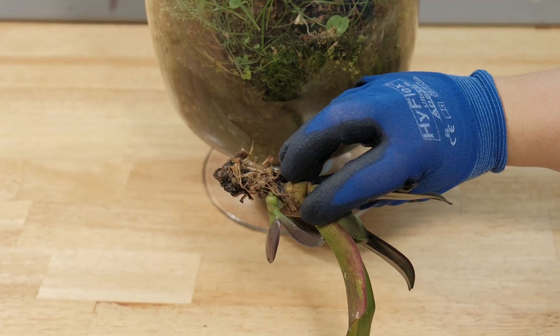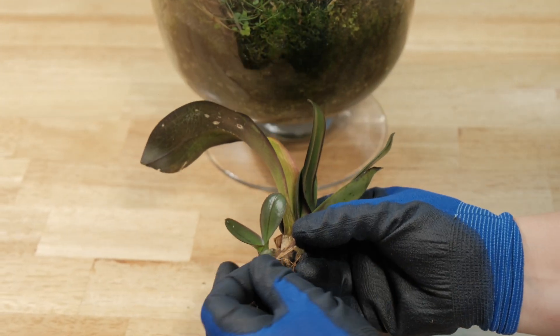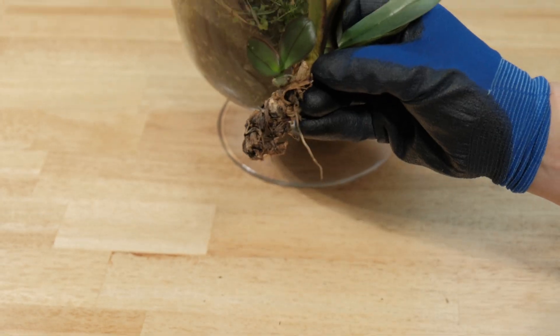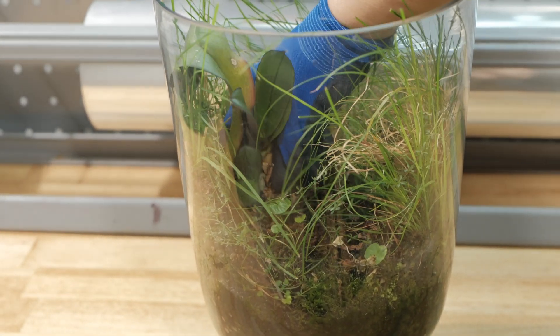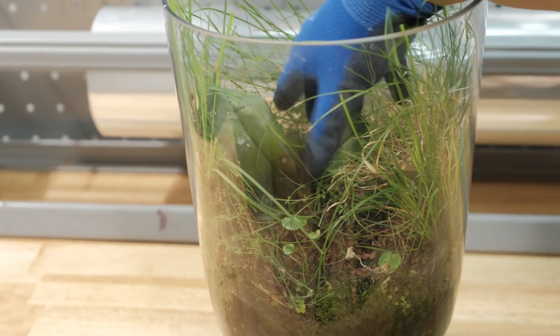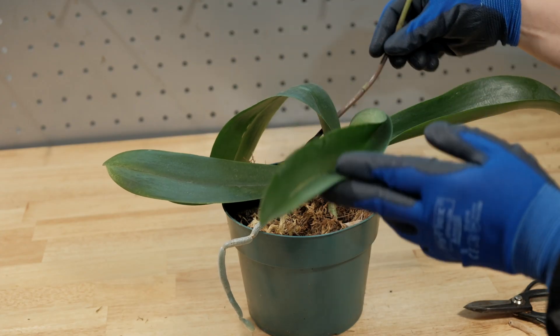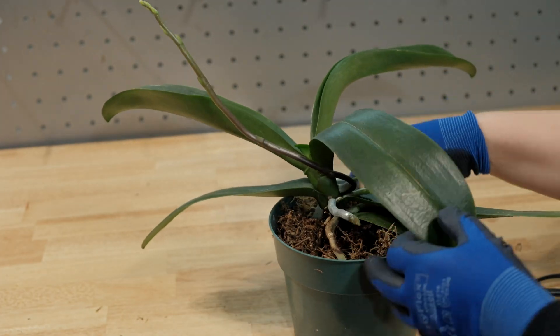As shown in our previous videos, in cases of crown rot where the root system of the affected plant is strong, a basal keiki may form from the cluster of surviving stem cells inside the monopodial stem, allowing the plant to continue growing leaves. Because of this, we should not give up hope too quickly on phalaenopsis orchids with crown rot. You can check out the link to that video in the description.